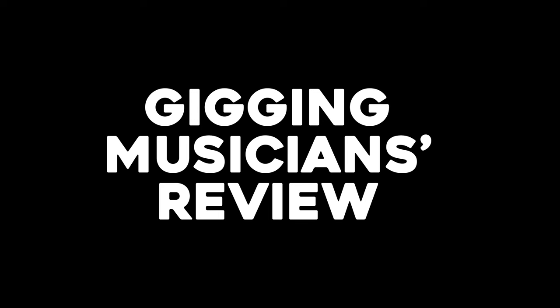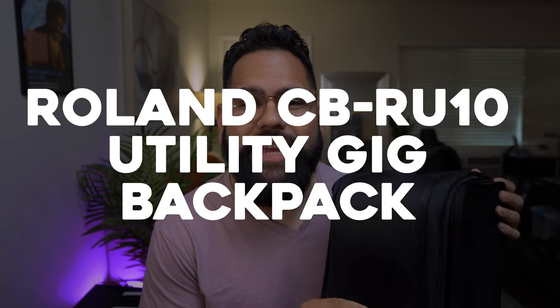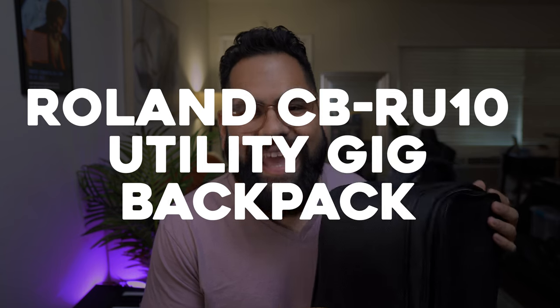This bag didn't do it. I'm getting rid of it. I can't travel with this Roland. What's up guys. I want to do a gigging musician's review of this bag that I got — the Roland CB RU10 utility gig backpack.